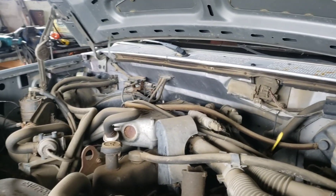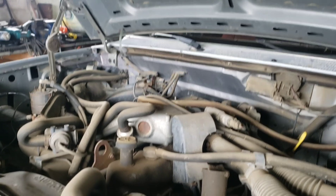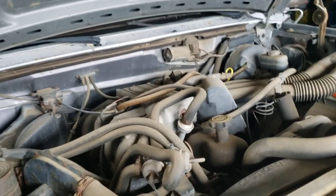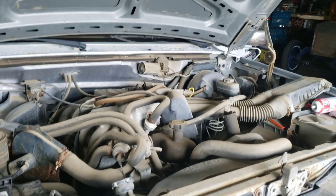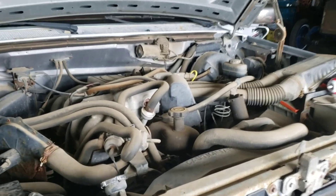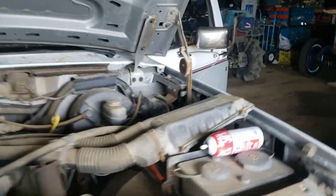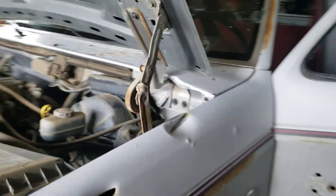I still think it's a fuel issue. That just confirmed it — it wants to start, it needs fuel, and there's something wrong with the fuel system.